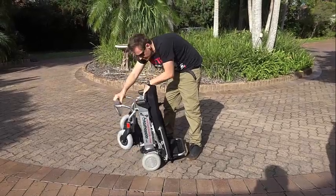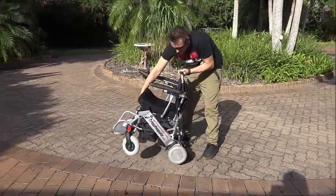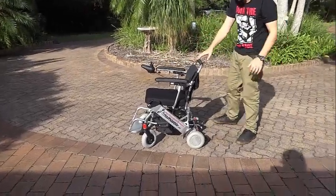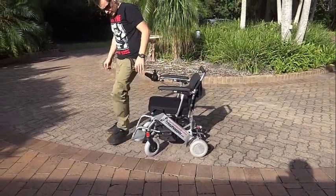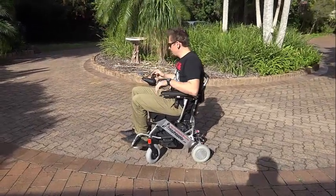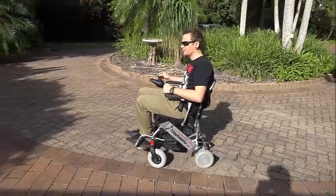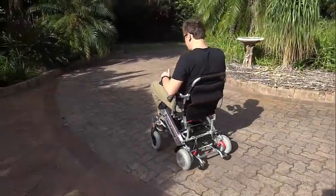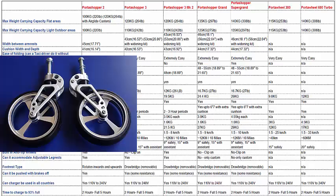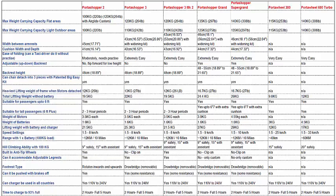There are two things to point out. The first is that it ships with pneumatic rubber front casters that generate high friction, which impairs manoeuvrability on high friction surfaces such as carpets. You can overcome this by inflating the front casters to around 50 psi, but for excellent manoeuvrability and a very smooth ride, I would recommend the air glide suspension casters, which reduces friction and allows you to spin on a dime despite the surface.